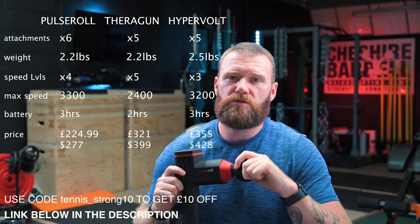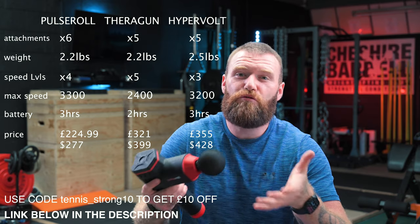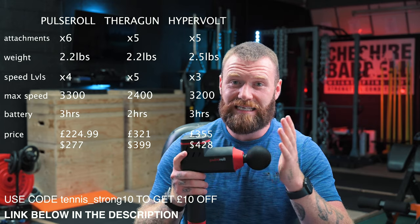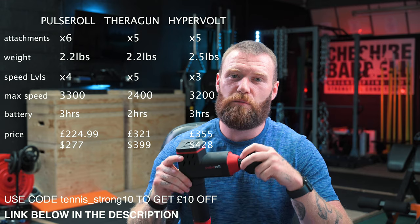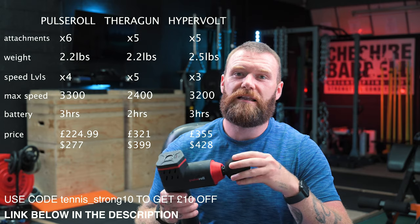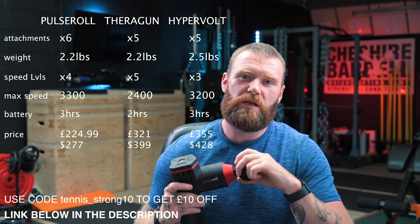Here in the UK, this product currently retails at £224.99, that's $277. This is one of its biggest selling points — in comparison to the other two devices which have pretty similar specifications, if not identical in some circumstances, it is a much, much cheaper product. For the money, you just can't beat the quality whatsoever — this is rivalling a product that is almost twice the price elsewhere. The Theragun Elite is currently retailing at £321, equivalent to $399. The HyperVolt product is retailing at the same price as the Theragun, but you have to pay an additional $49 for the case, whereas with the Pulse Roll Massage Gun, it already comes with one included in the price.